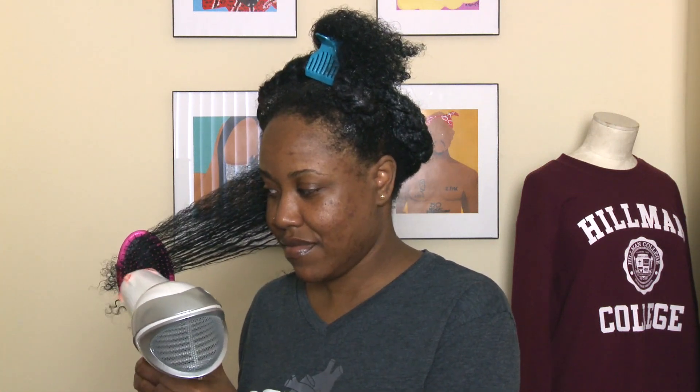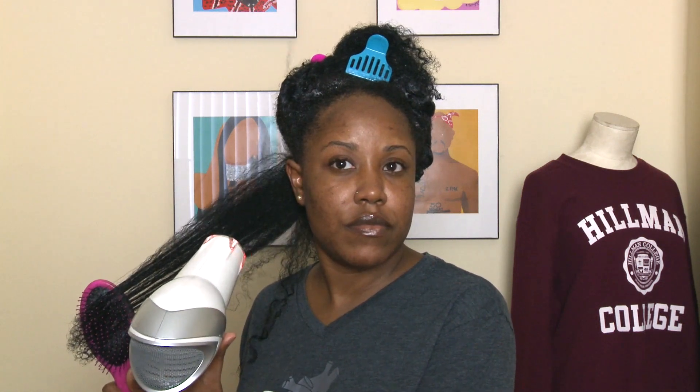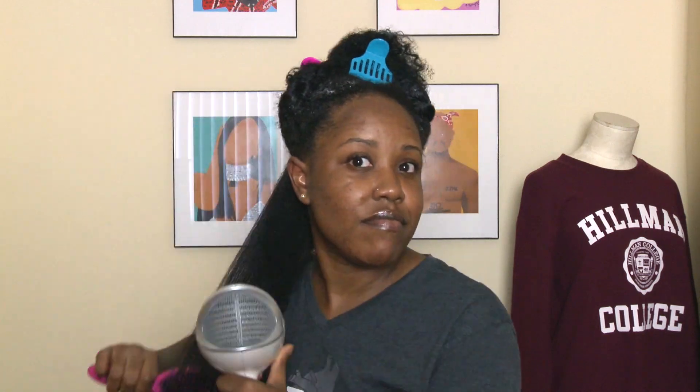Whenever I'm doing the tension method, I prefer using a brush versus just tugging at my hair and holding it tight, because after a few minutes my hands get really tired — it's almost like my hands start cramping up. I don't know if I'm holding my hair too tight or if I'm in the early stages of arthritis. If you guys have that problem, leave it in the comment section below and tell me what helps, or just let me know that I'm not alone.